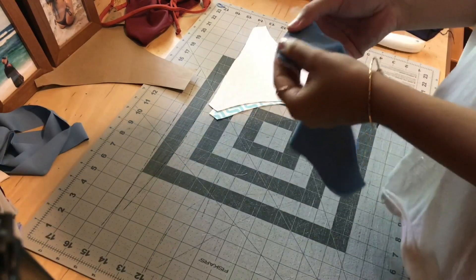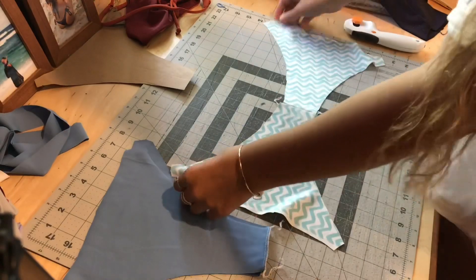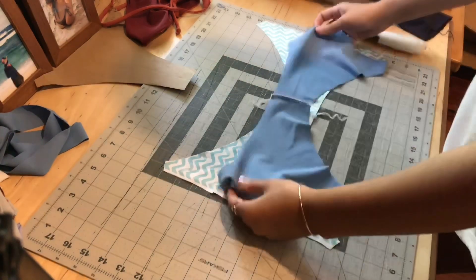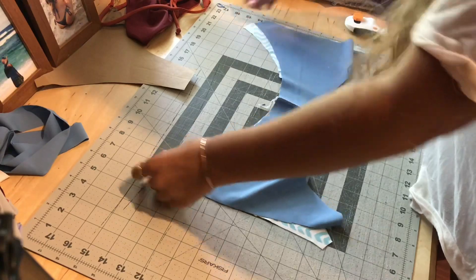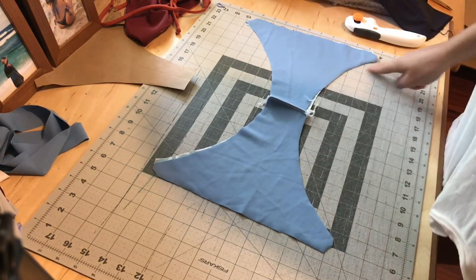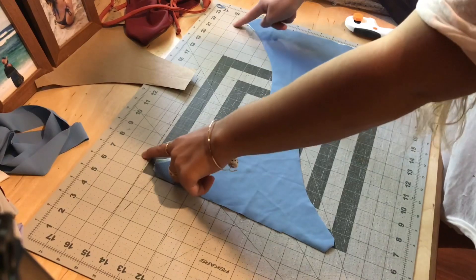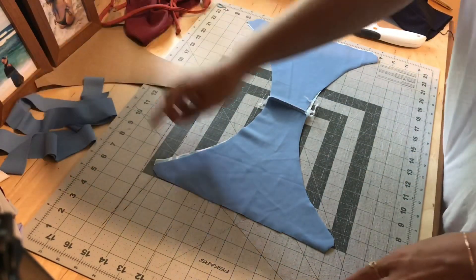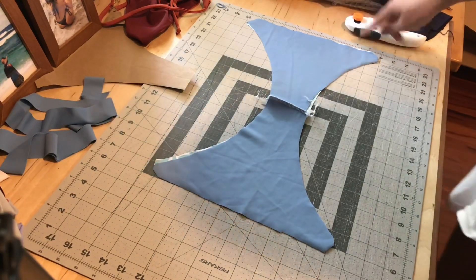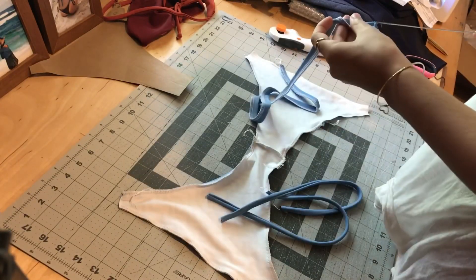I went ahead and used my serger and sewed this seam right here — I did that for both pieces. The next step: you're going to open up your suit where you sewed and lay your other piece on top, lining these seams up. Then sew all the way through here and here with my serger. I'm also going to sew here and here, but do not sew these little spots — those will be where you add your straps. Keep those four spots open, but sew this U and this U, and then the top and bottom.